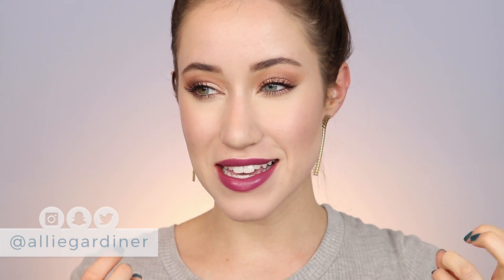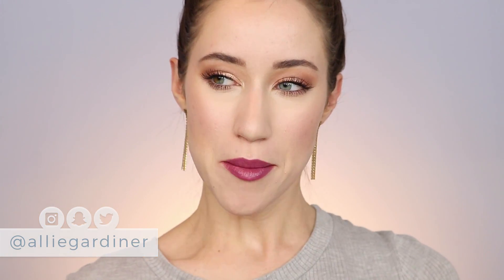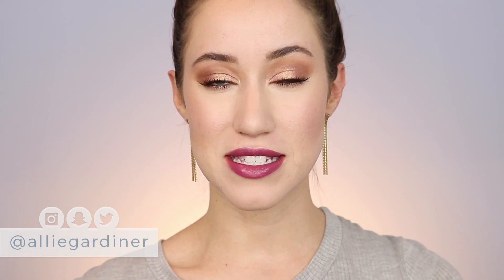Hey guys and welcome back to my channel. Today's video is a really easy summer slay. I don't really know what I'm going to title this video, but I was just playing with makeup earlier this evening and I just really liked this combination of eye makeup and this purple lip. I feel like it's kind of vampy but in a summery way.